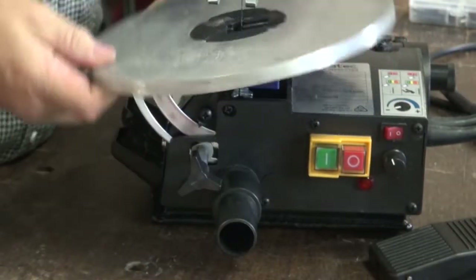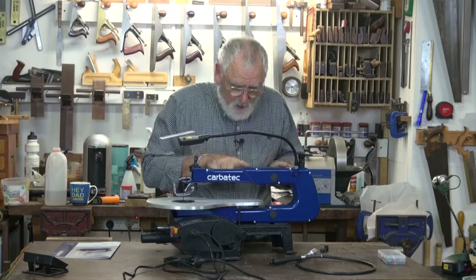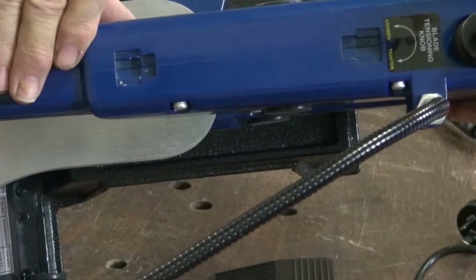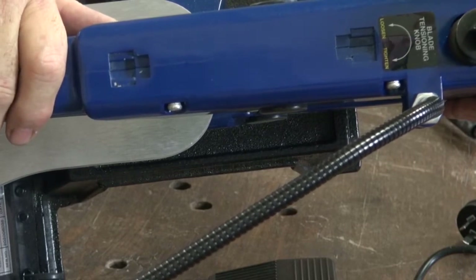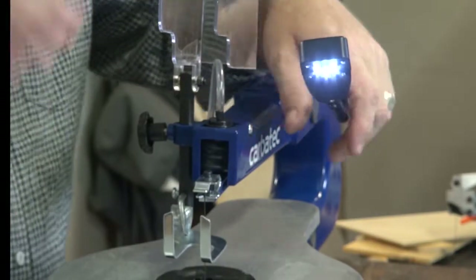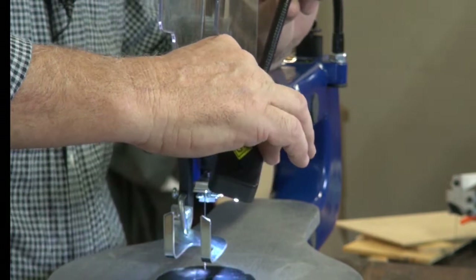Easy to adjust tilt table for angle cuts or double bevel cutting. And on the top, if you're using pinless blades, it has a setup jig that you can put your pin holders in, and that gives you the correct distance between ends when fitting them to the machine. A very handy flexible LED light so you can point it to where you need it best for the job that you're cutting.